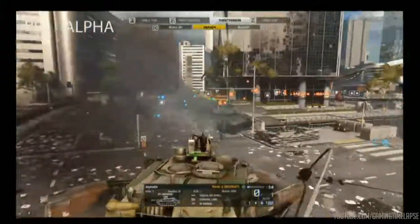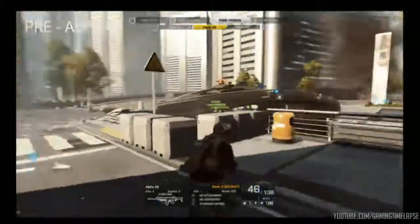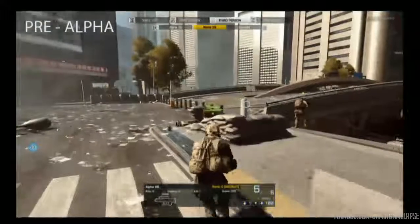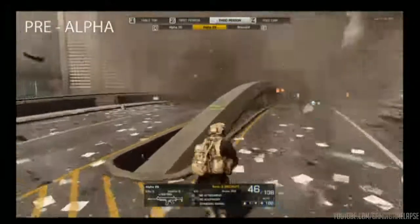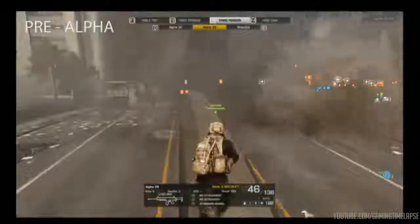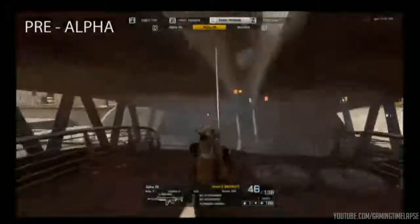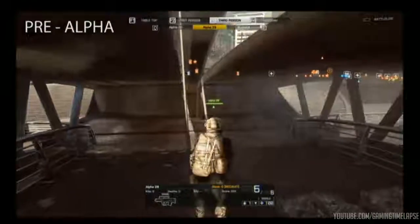We also have an engineer right now trying to lay it on thick there with the repair, so he's going to get taken down. The way that bollard control works is just a quick little button press, and it will continue to retract. Nice little understanding of the environment already, and just slides right underneath.